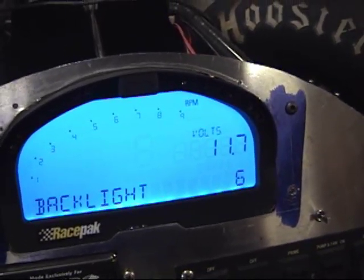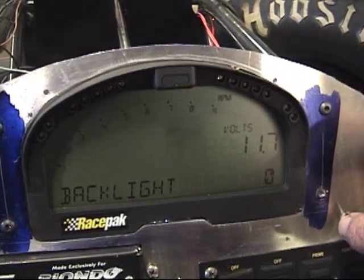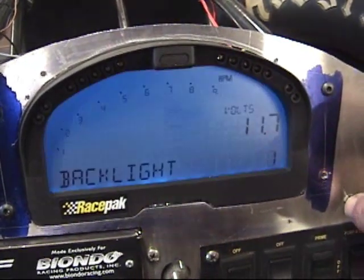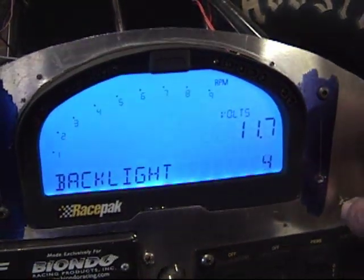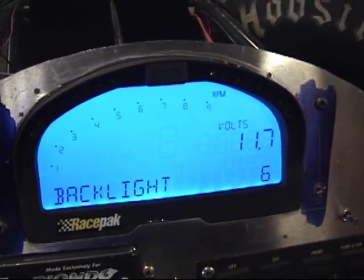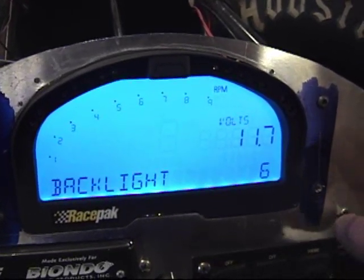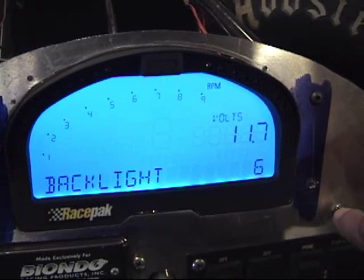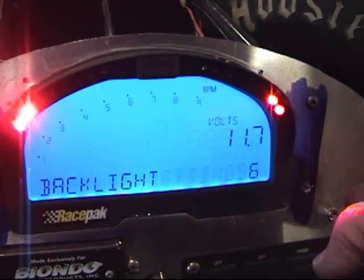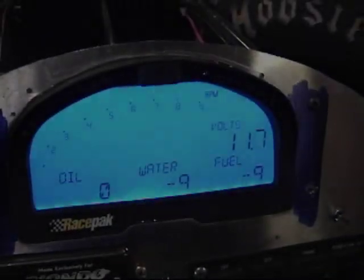So yes, I want to be in setup one and the first thing in setup one is backlight. Maybe moving from day racing to night racing I might want to go to extremely bright. I went right past nine to zero, which of course is very dull. Moving on out: one, two, three, four, five — I think six was pretty good, or maybe that's the factory default. Moving the button to save it. There it is — saving settings. Told you I didn't know how to do it. Pretty cool features with the IQ3.